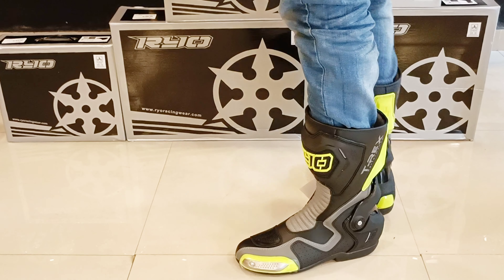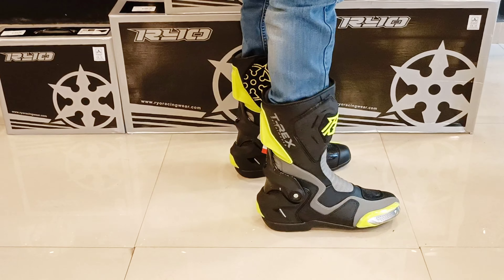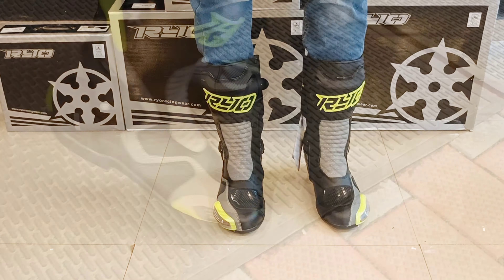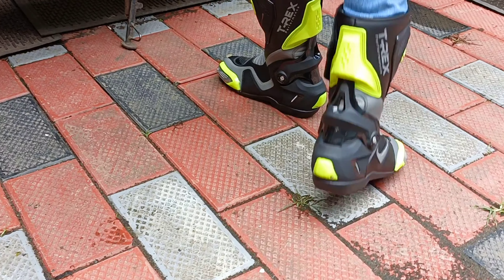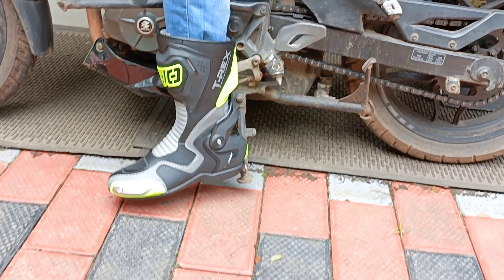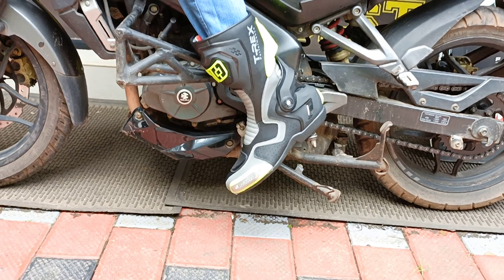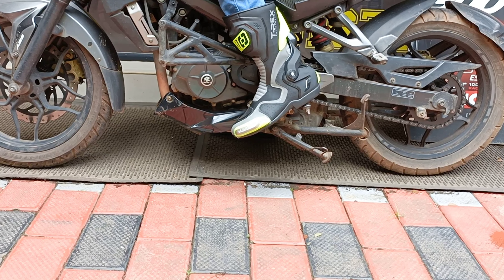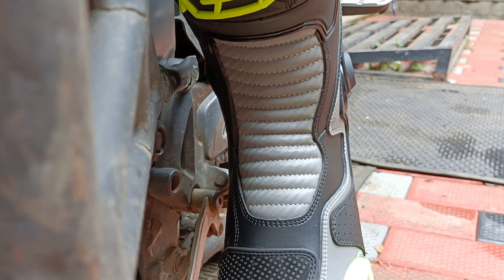This boot has a zip with YKK zippers and velcro closures. The outsole is a glued compound rubber outsole that provides a good grip. There is also sticky outer sole material. The gear shifting position uses a rubber material.